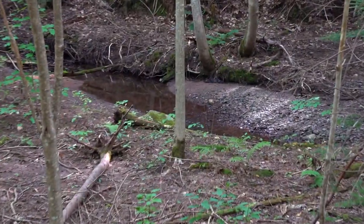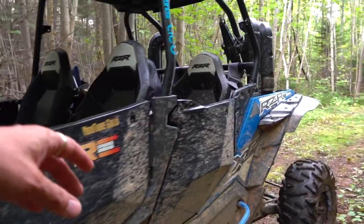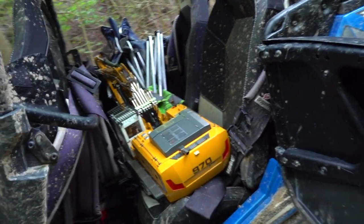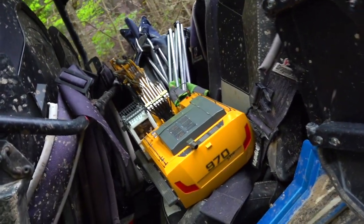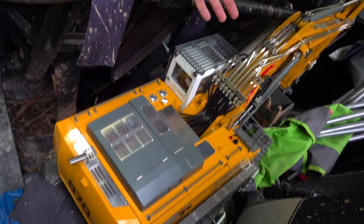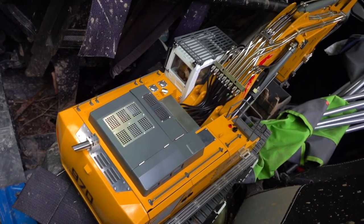I'm going to take the excavator down here and just do a little bit of digging. I've been making videos on YouTube for 13 years and it dawned on me after all these years — I've been focused on RCs so much, you guys really don't know the person behind the camera. And I think it's about time that I start letting you know who I am.